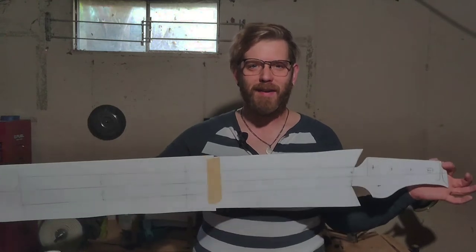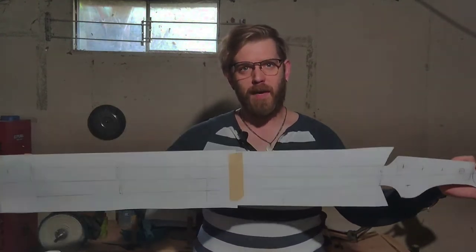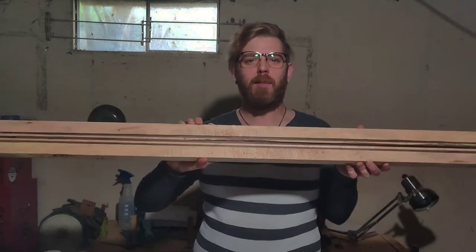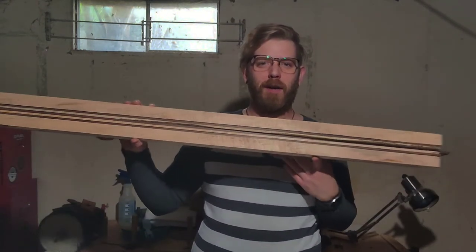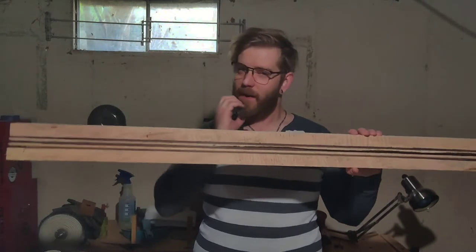As you can see I've got this template I've made up — it's only the scale length. My plan is to do a neck-through with walnut and maple, and I plan to do a laminated neck. The neck itself is going to be seven-piece, laminated with walnut and maple, and then once I get that main piece set up I'm going to put the wings on there.